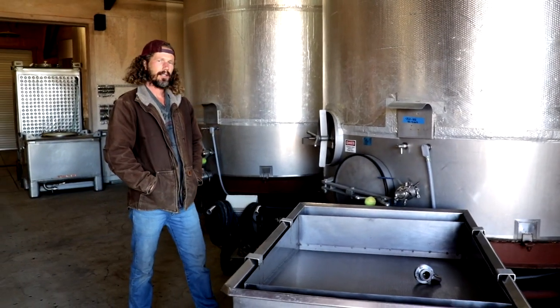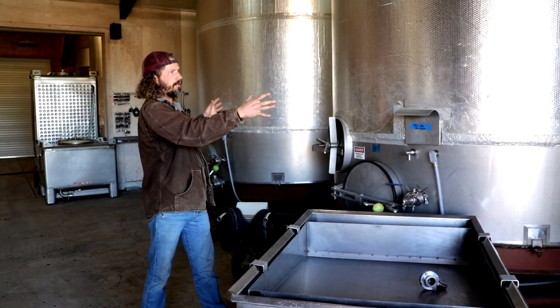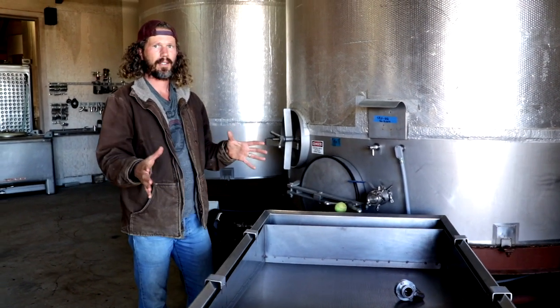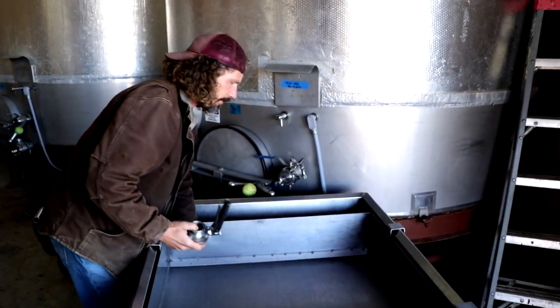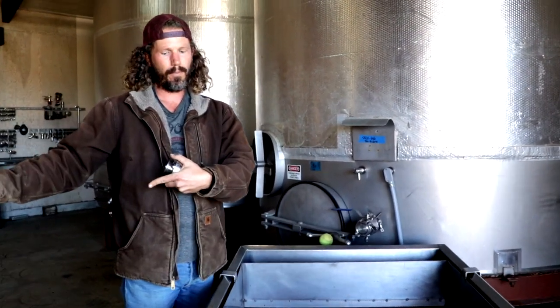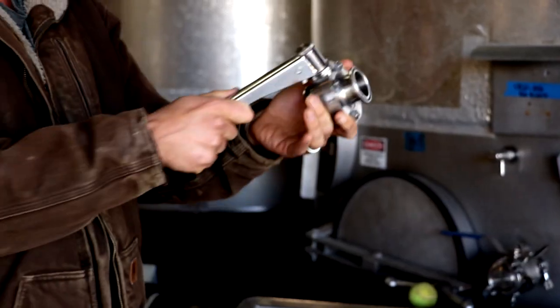We've talked a lot about heat during fermentation, and as you could imagine, the larger scale you're fermenting, the more heat is going to be produced. So we want to take every measure we can to drop that temperature. Part of doing that is using this screen here — the juice comes down, it has an opportunity to cool, and then as we pump it up, there are a lot of areas that are hard to reach when doing your pump over. So in order to keep different areas of the cap wet and reduce temperature, we use this valve and pump speed to literally fire hose wine and juice over the top of the cap.